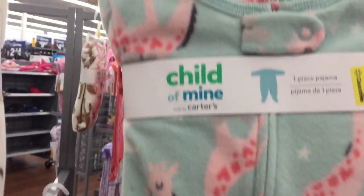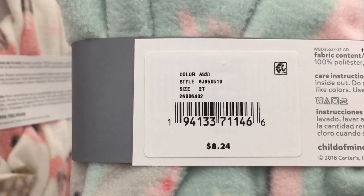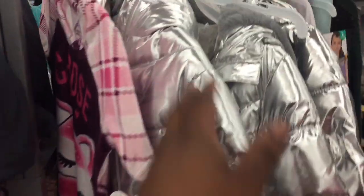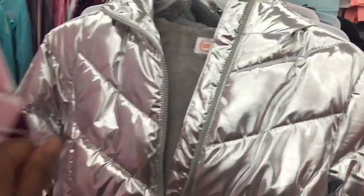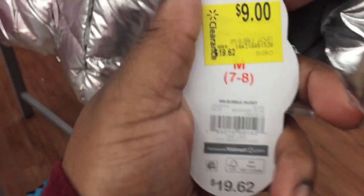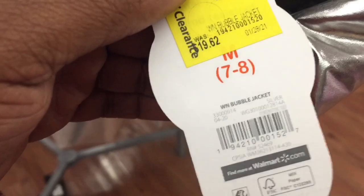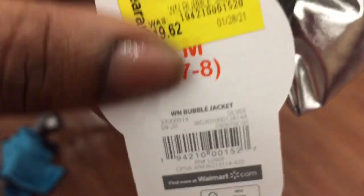These onesie pajamas are on clearance for $5 — here's the barcode, and here's the little boys' one. We also have this winter bubble jacket — very 1996, Missy Elliott era — on clearance for $9. Here's the barcode.